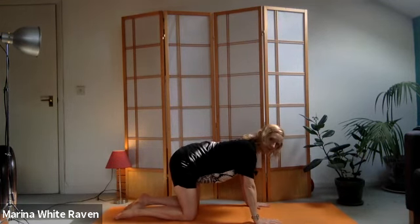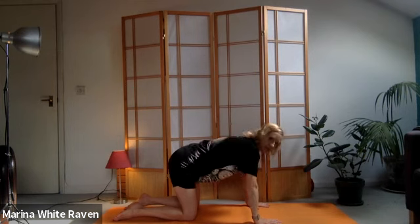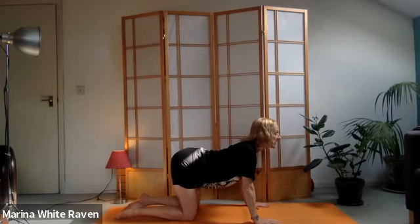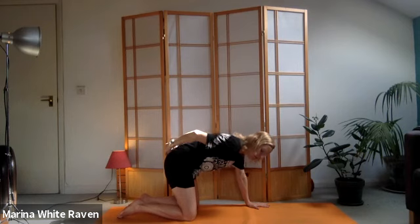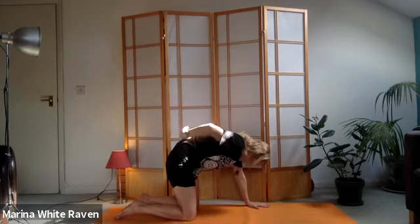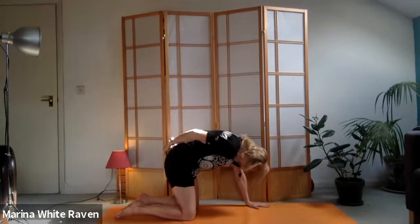We're going to move the spine in a simple cat stretch. As you breathe in, lift your eyes to look forwards - notice the chest comes forward, shoulders come back. We're not making that very pronounced. As you exhale, take your focus to the base of your spine and start to curve it - imagine it's going to point down, or as if you had a tail going between your legs - and lift the center of the back. Exhaling, chin comes to the chest.